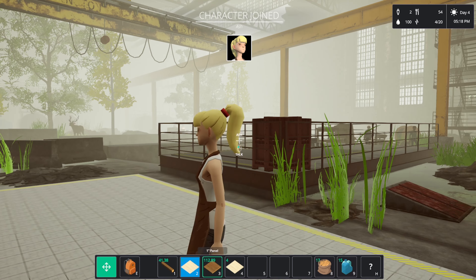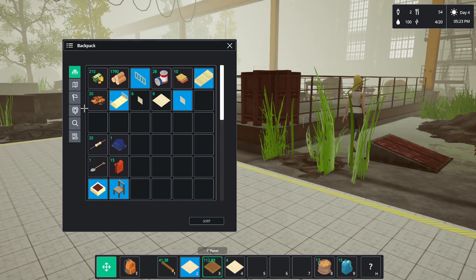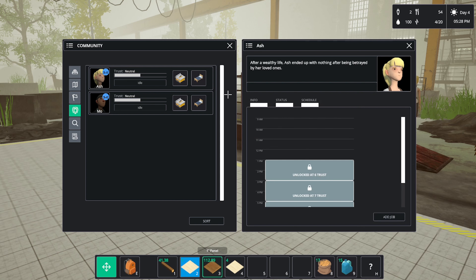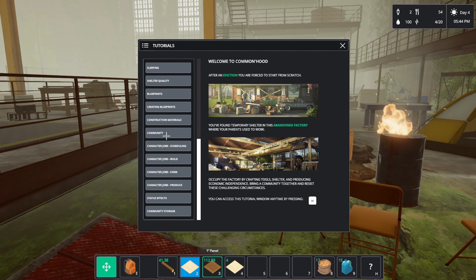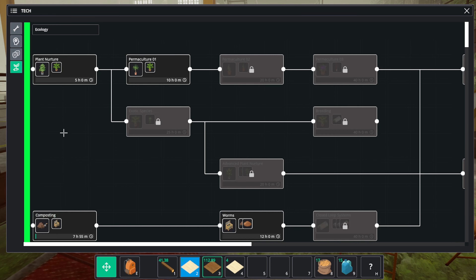All right, Ash has joined. We can add a job — I'm just going to add her to research because she's good at research, not really good at too much else. Let's go to the research panel — that's already getting researched, so that's good.